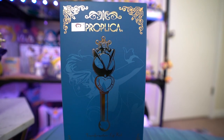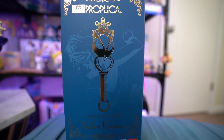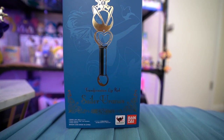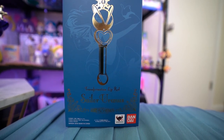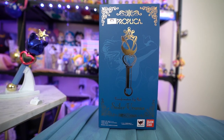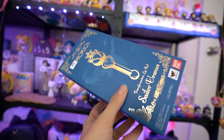As you can see from this gorgeous packaging, it has a really pretty gold foil on the front and there's this pretty filigree on each of the corners. It also features a nice design of the lip rod itself, and then there's a background picture of Sailor Uranus. There's a Toei sticker right next to the word Proplica at the top, in case you are looking for one that is actually real and not from some third party.